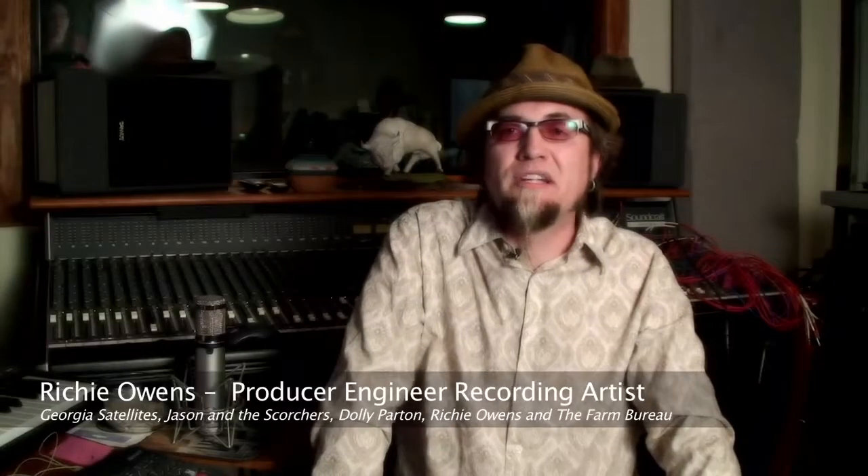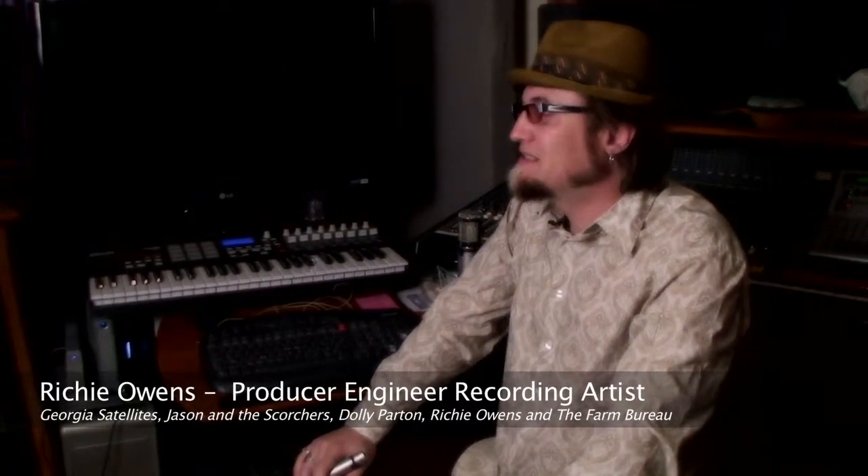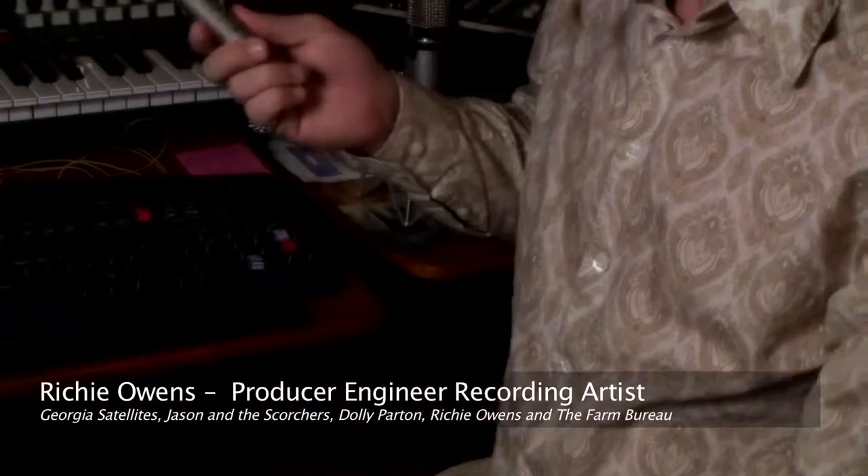Hi, I'm recording engineer, producer, and artist Richie Owens, coming to you from Marathon Recorders in Nashville, Tennessee. We just finished recording a truly historic CD featuring members of the legendary Owens and Parton musical families. We used the Mic Tech microphones all over the record. We used the C5s on drums, overheads, and hi-hats, and they sounded great. We also used the C5s on acoustic guitar, and the results are truly amazing. The C5 captured not only a true sound, but it was amazingly fat sounding.